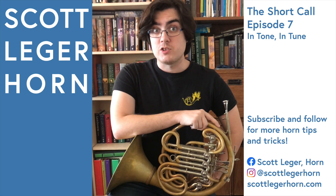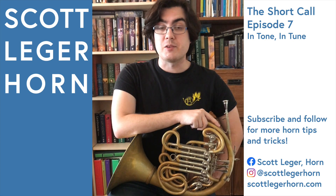However, if your pitch starts to drift sharp or flat throughout your practice session, it's probably not the instrument that's out of tune — it's you.